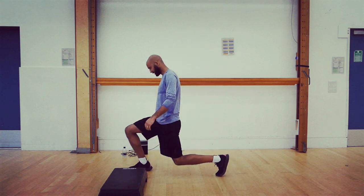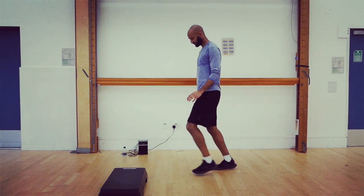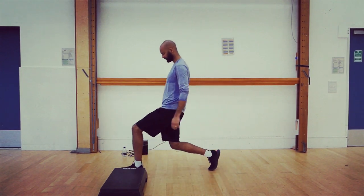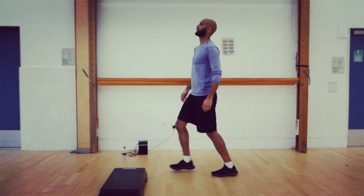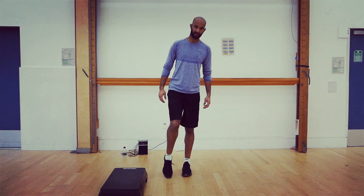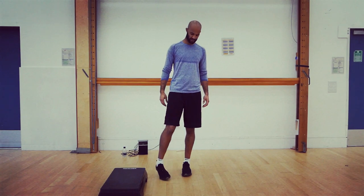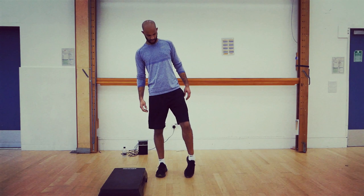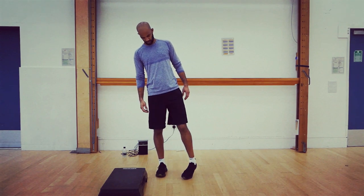Then slowly we're just going to lunge out — again this is part of the warm-up to make sure every muscle in the legs is warm and ready to go. We're going to rotate the ankle around — there will be a lot of work on our ankle joints so we need to make sure these are warm and loose. Do both ankles, both ways.